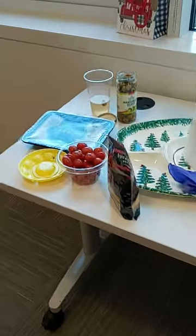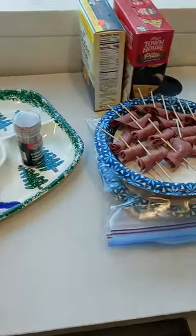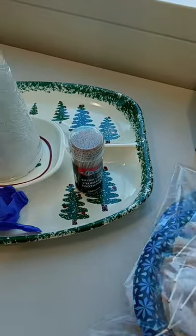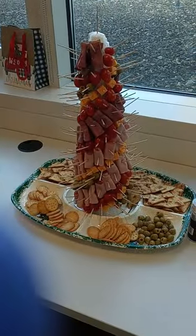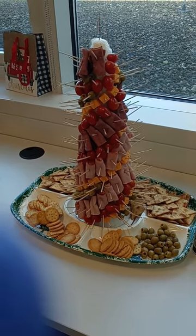I got this stuffed to assemble. I got some cheeses, different cheeses, some olives, the meats — I got roast beef, ham, and turkey. We'll see how it assembles. It's almost done. I've got to assemble something on top, like some cheese for a star or something.